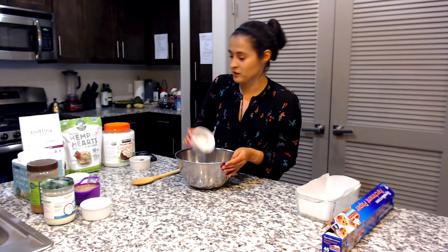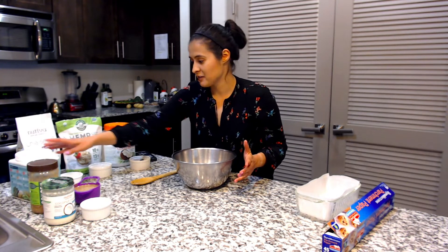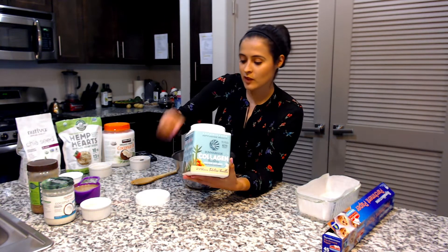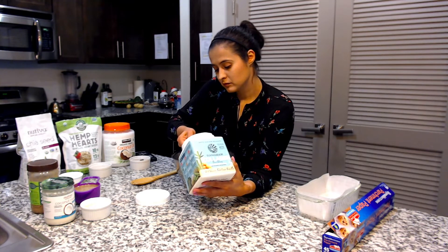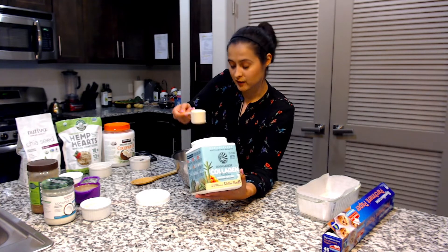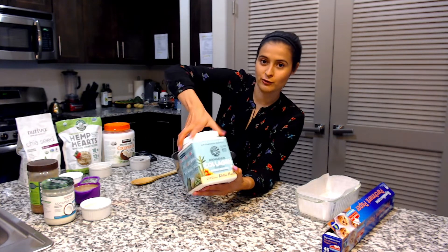We're also going to put the measurements in the description in case I forget to mention one of them. Then we have the collagen — we're only going to add one scoop. Make sure it's a full scoop, we want to make sure we get all the collagen. So far so good.